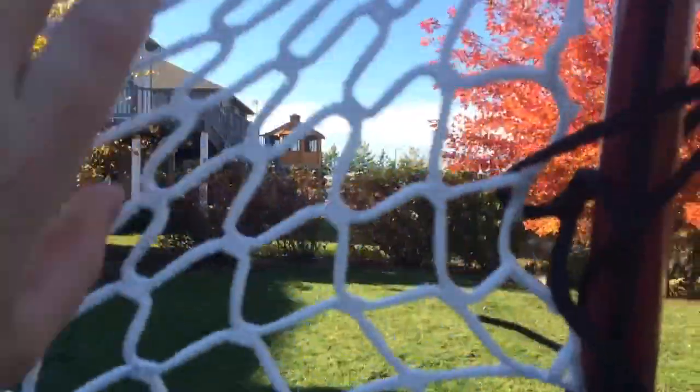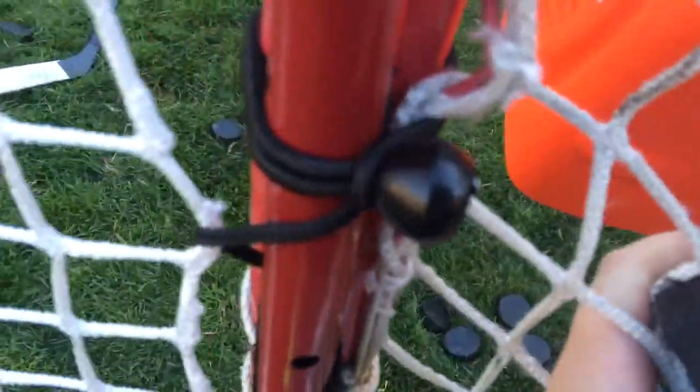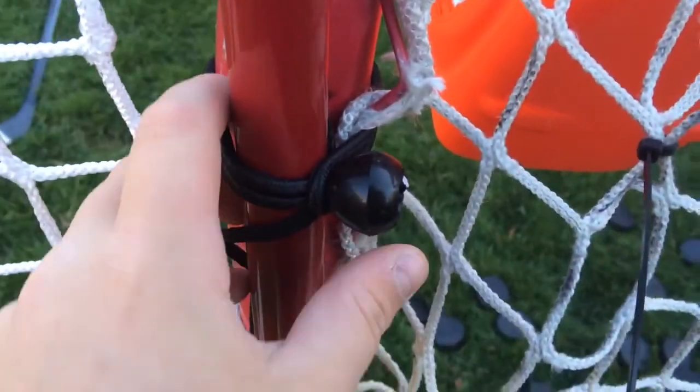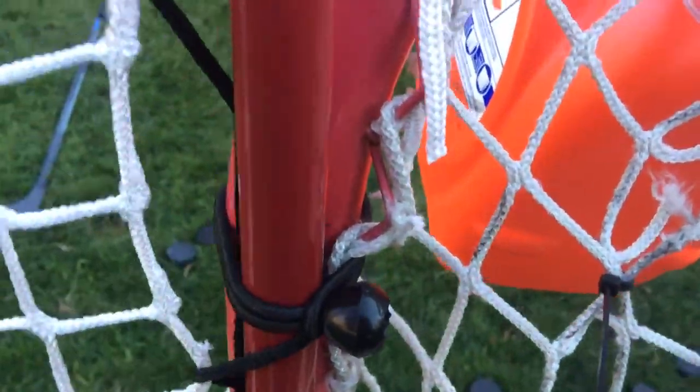Over here it's got a couple puck marks because I shot with it. I attach this onto the posts using these bungees. There are ball-type things where you put it through this piece of bungee and then it makes it secure to the post so that these don't move when you hit it.